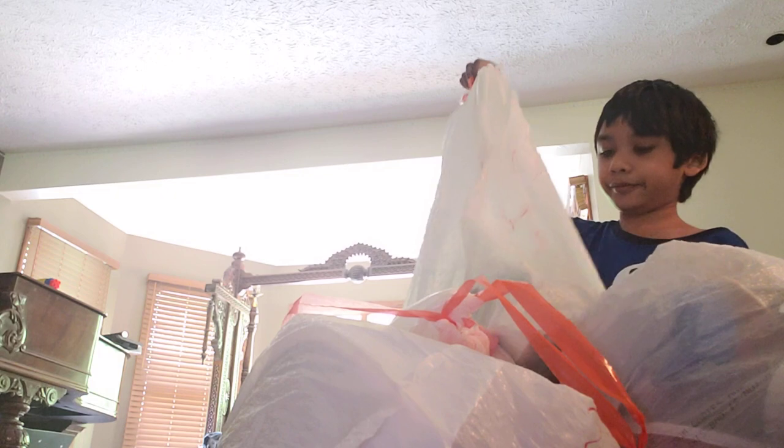Oh, my Earth Day one! I put my Earth Day things in here and I twisted it.